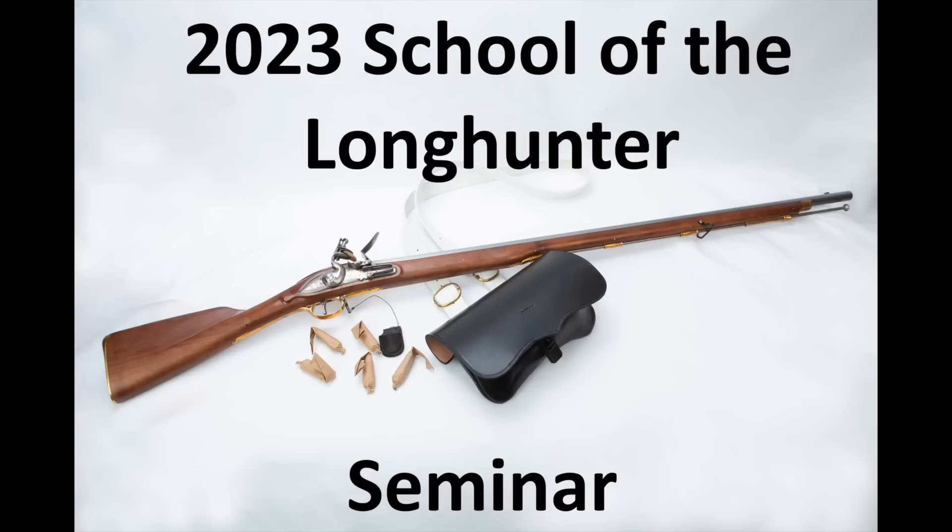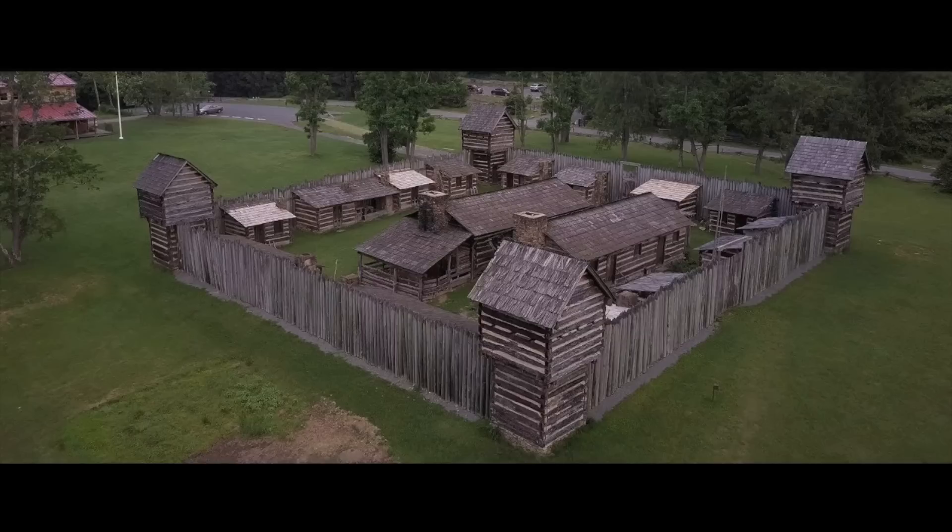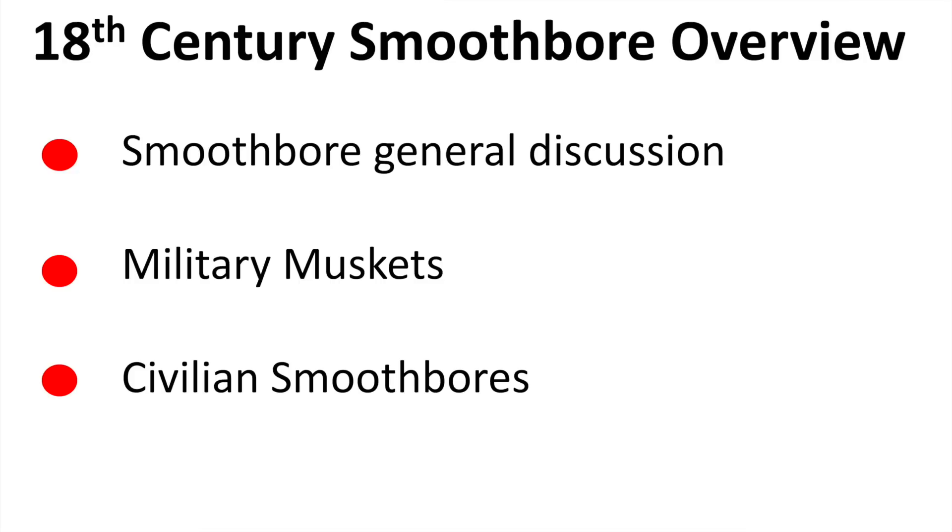This particular presentation was given at the 2023 School of the Longhunter, and I've done the same one at Fort Loudon and a couple of other places. The School of the Longhunter is held at Prickett's Fort State Park in West Virginia, every year the last weekend in March, first weekend in April. It's well worth attending. This is Prickett's Fort as seen from the air — a great rebuilt 18th century Indian Wars fort close by the Monongahela River. The School of the Longhunter combines 18th century camping and fort life with seminars, and every year you learn something.